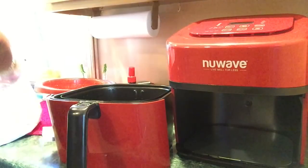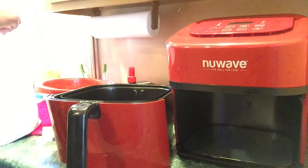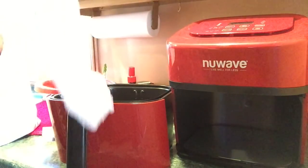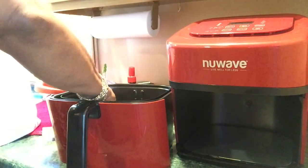I'm going to shake off the excess breading. I'm going to lay this side — the flat side — down.